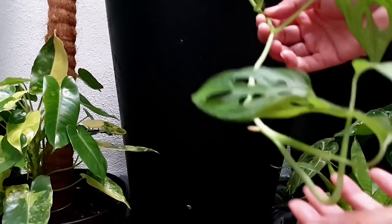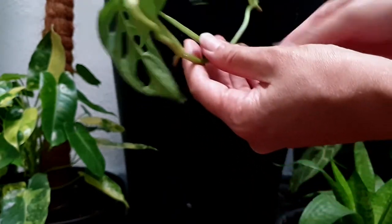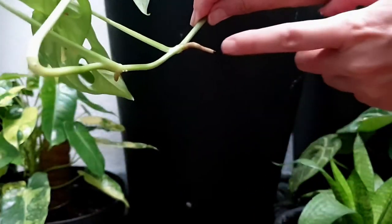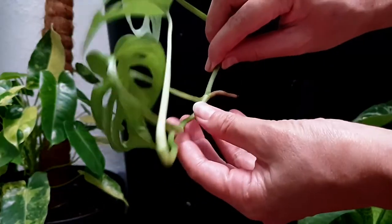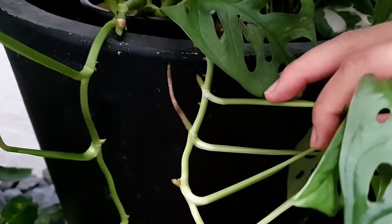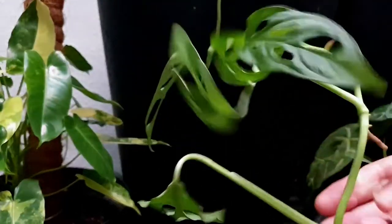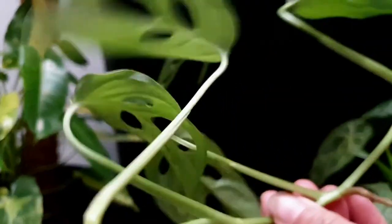Today I'm going to cut and trim from this Monstera adansonii, and I'm going to use some of this cutting to start a new Monstera plant. When you cut, ensure your cutting has a node where the roots will grow. If there is already root growth like this one, you can cut and plant this cutting directly into soil.